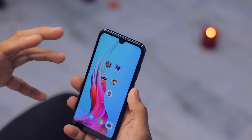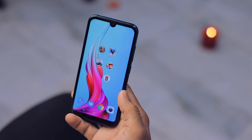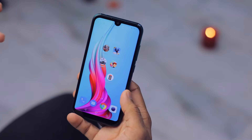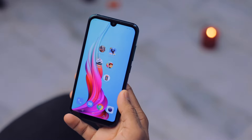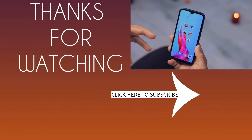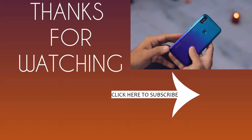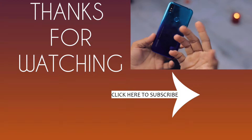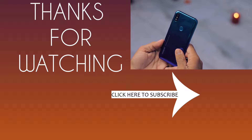So guys, that was the PUBG gameplay on the Coolpad Cool 3 Plus. The gameplay was not the best. The current battery temperature is 40 degrees Celsius, which is not great — the phone is quite warm. The bottom line: if you want to buy this smartphone purely for gaming, just don't buy it. You're not going to enjoy heavy games like PUBG, Modern Combat, or Asphalt. But if you want it for other purposes, watch the full review coming soon on this channel. For gaming, you can play basic titles and PUBG on medium to low settings. Hit the like button, share this video with friends looking to buy in this price category — thanks for watching, bye bye.